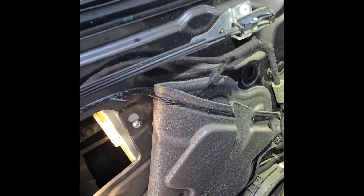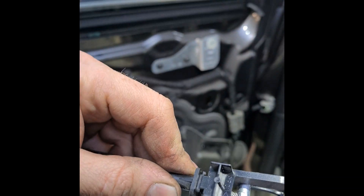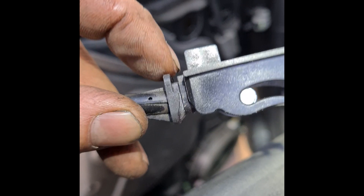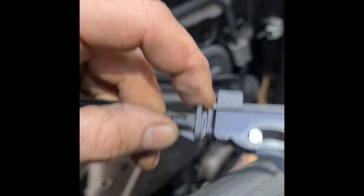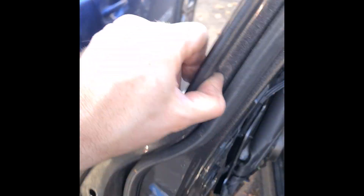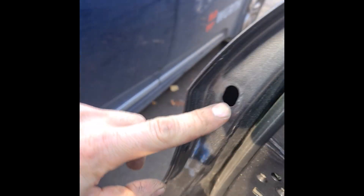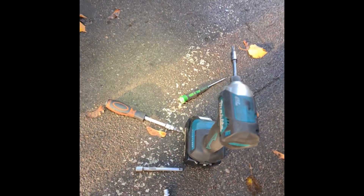After you start taking it out from the bottom, you must take out this cable. You must push this button and after that it comes out. The trim panel has clips and jumps out from the handle. After you open it, it becomes visible.